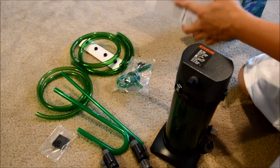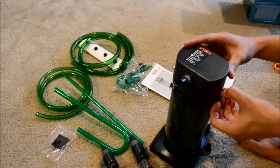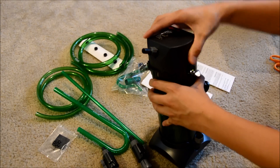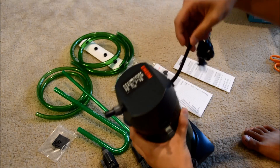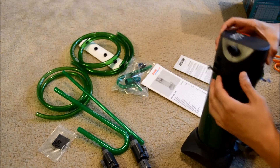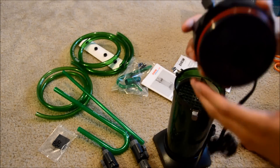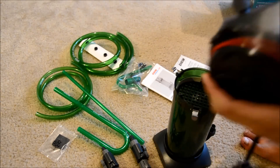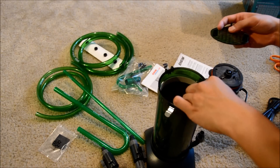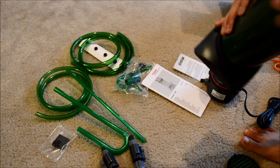Some instructions of course. Let's go ahead and open this, or attempt to figure out how to open it. Looks like it has some clips — and it just comes off. This head unit is actually pretty heavy, heavier than my other one that I have behind me. That's pretty interesting.